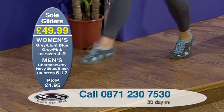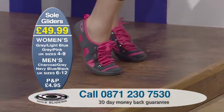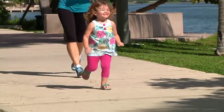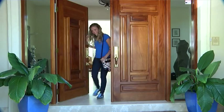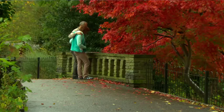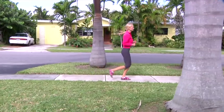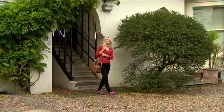People like these because of the comfort fit. They also like them because of their cross functionality — they're so versatile. You can wear Sole Gliders for your full range of daily activities, from running errands, taking the kids to the playground, even taking the dog for a walk. You can wear them for recreational activities like riding your bike, relaxing in the park, or even on the beach.